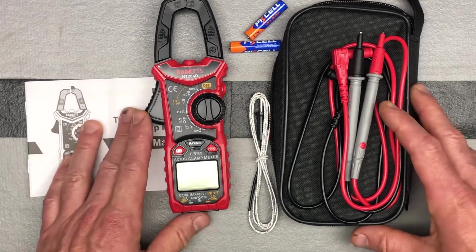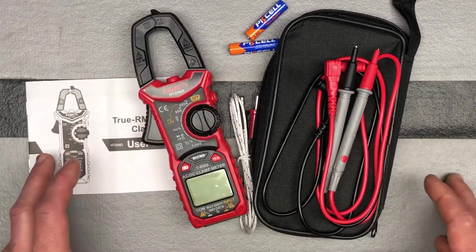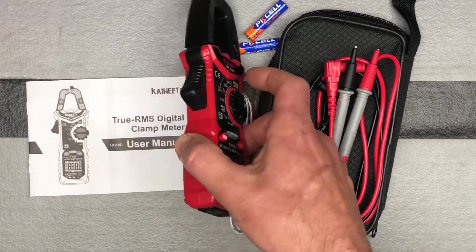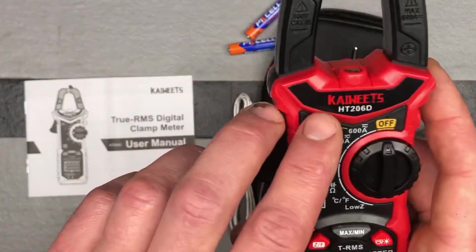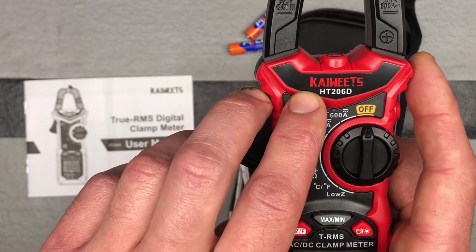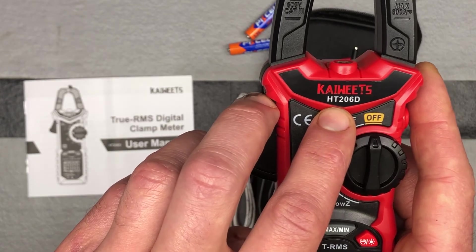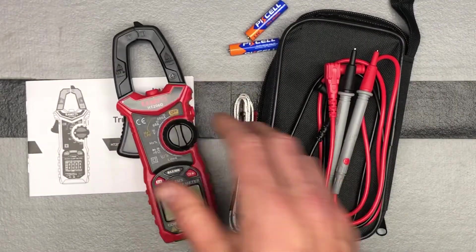What I'm going to do now is install the batteries, get this set up, and then do some demonstrations where you actually get to see the clamp meter in use. Again, it's from Kyweets — this is the brand. They make lots of different multimeters and electrical tools. You'll see quite a few on Amazon. The model number is HT206D. Thanks.